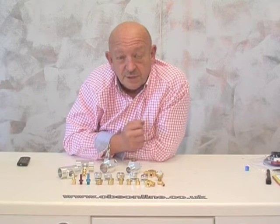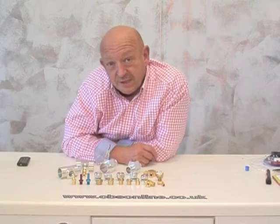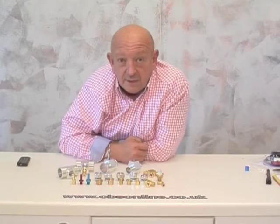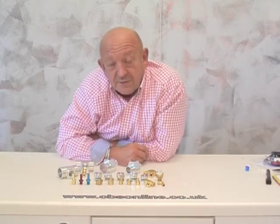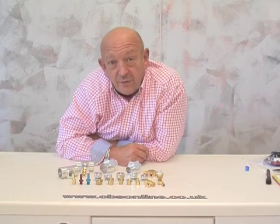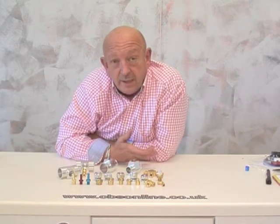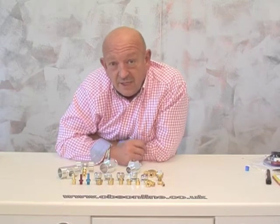If you're lucky, your switch or sender will screw directly into the thread on your engine. But if it doesn't, then you're probably going to need an adapter like these brass ones here. There are hundreds of combinations of male and female threads and we stock a lot of the common ones, but it could be that your particular combination just isn't available.